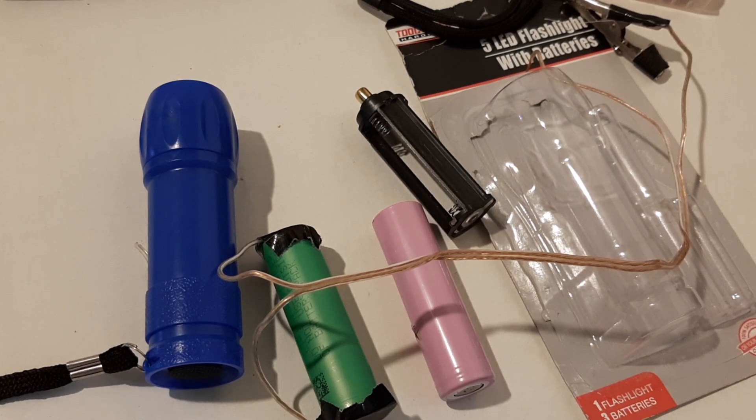That is how you almost light a cheap dollar flashlight on fire with EST. Buy quality gear, like I've always said. But this was a fun video. Thanks for watching, everybody, and I'll see you next time.